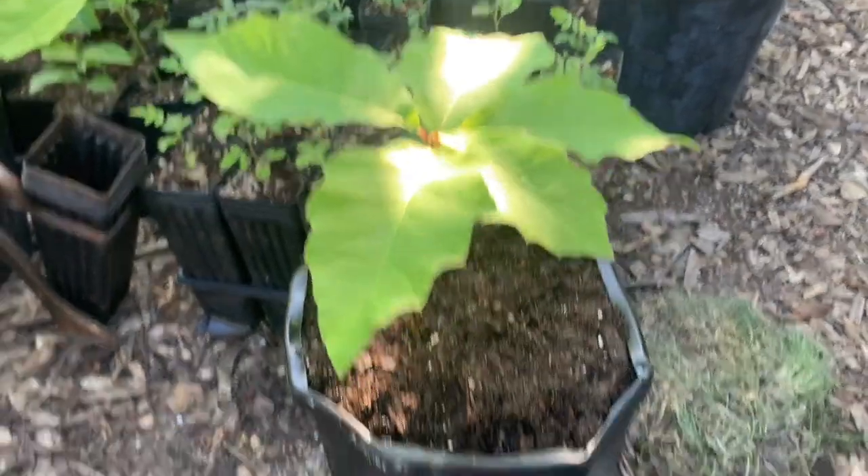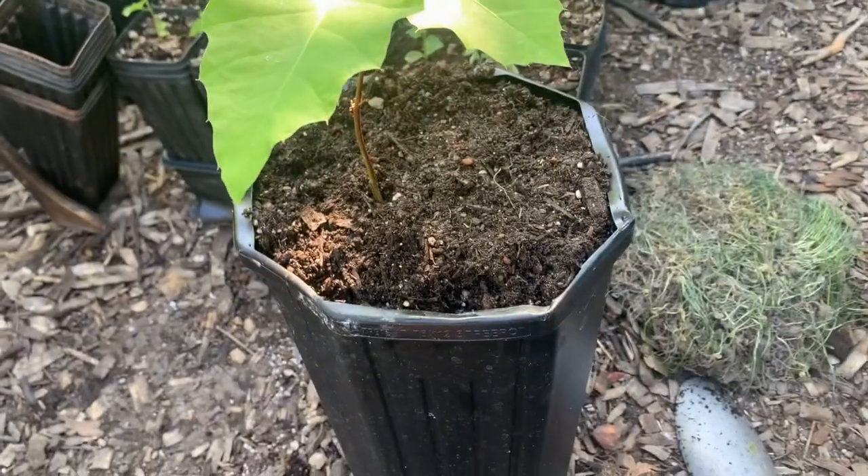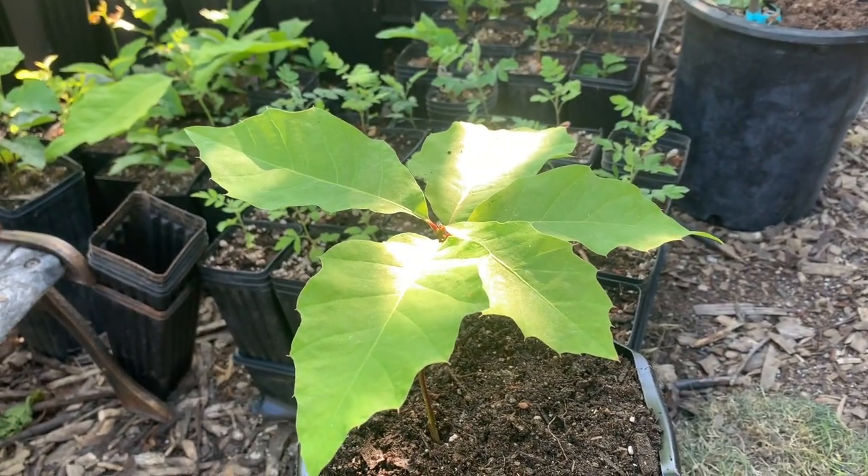I'll give that tree a big soak now and then won't need to water it for another few days. Alright — only 999 more to go!